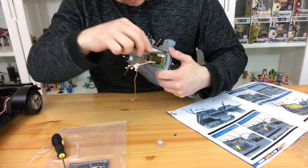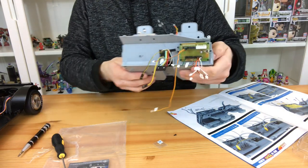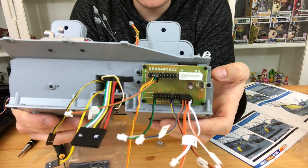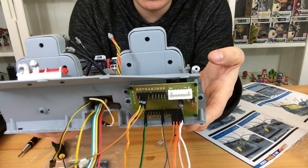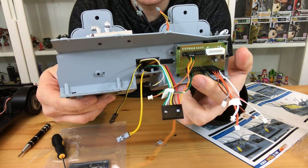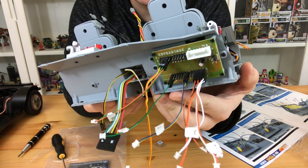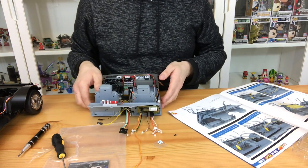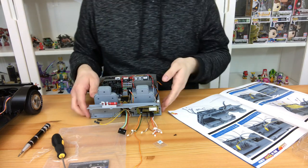Once you've plugged all your wires into the locations they ask you to, you will need to attach the circuit board to the back of the bulkhead using four FP screws, as you can see in the video. Just be careful — you don't want to split the circuit board. Do it up tight enough to hold it on, but don't overtighten it and crack the circuitry.